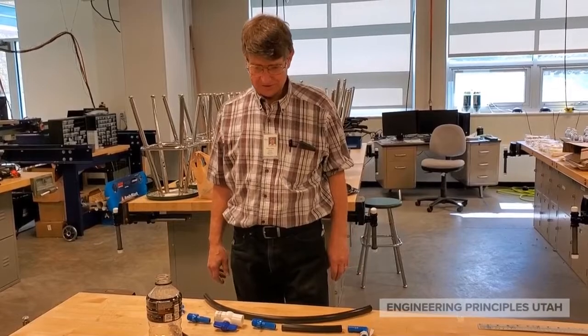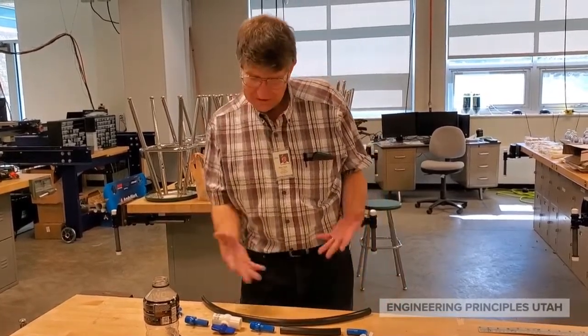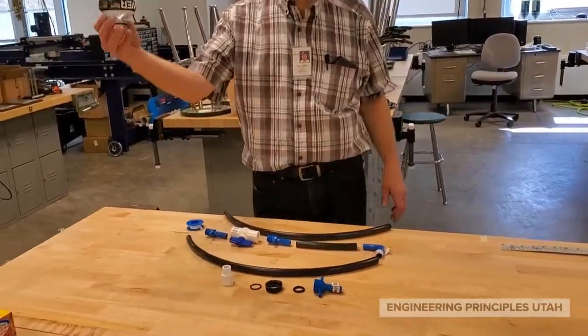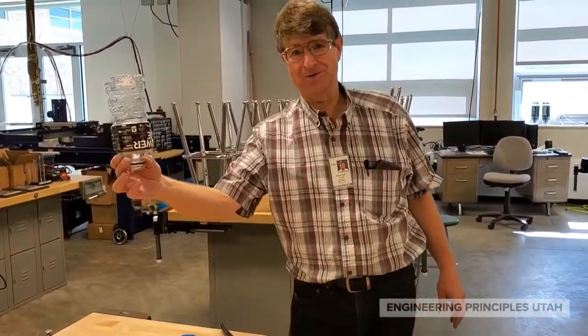I'm going to talk about how we put together the plumbing for the water tower. I've laid out all the pieces — not shown would be the popsicle stick tower that you're going to use for support. You'll want to make sure that's done first as you cut your tubing, so you get it all the right length.